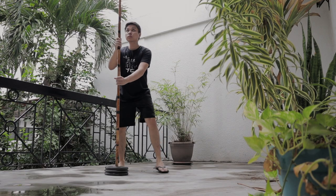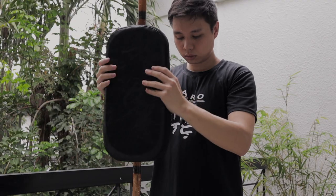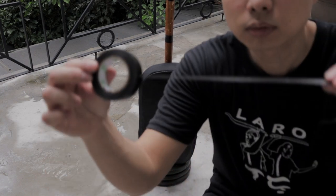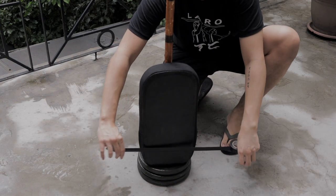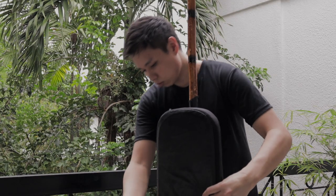Next, I installed the bo staff to be the main component of this target dummy. I then hooked the kickpad and taped it with electrical tape to secure its spot. Make sure you wrap it tight enough — you'll actually still be able to twist it around and change its position while keeping its general location secure.